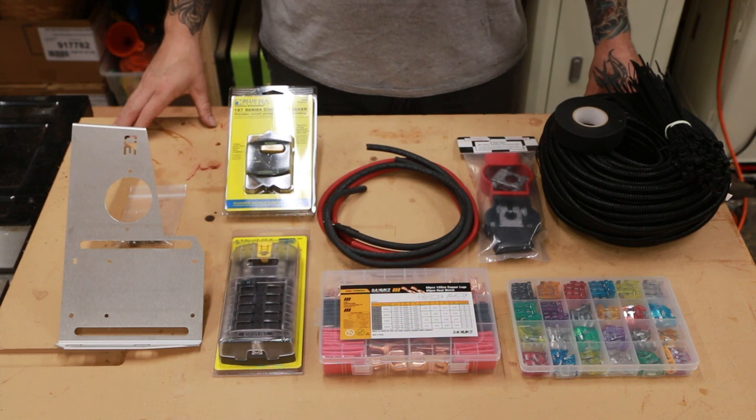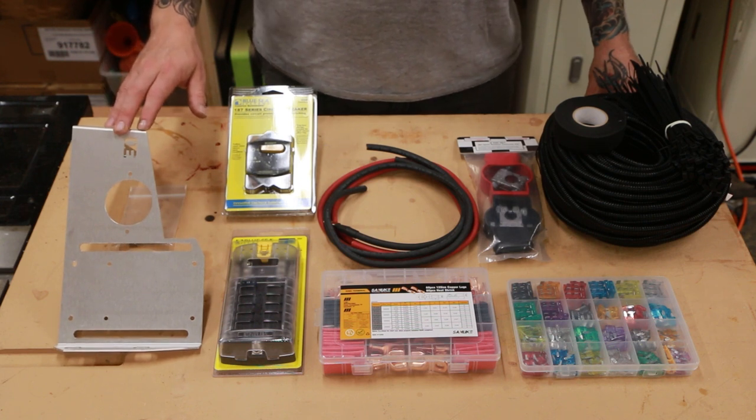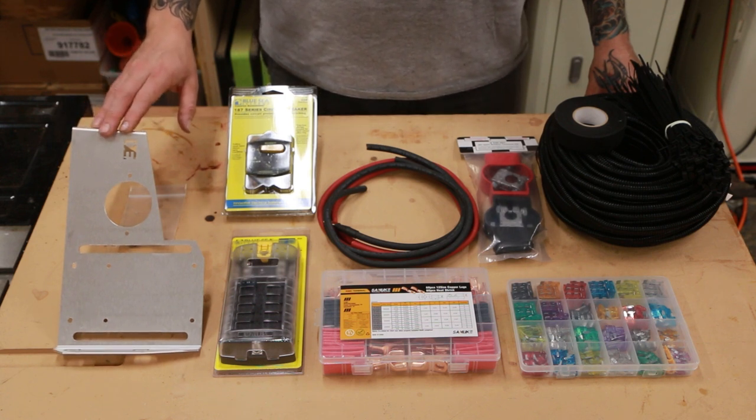For this project we're going to need something to mount the fuse block and circuit breaker in the engine compartment. In my case I want the Overland Equipped auxiliary fuse block bracket. The bracket comes custom designed for the second gen Tacoma as well as other generation Tacomas, 4Runner and FJ Cruisers.